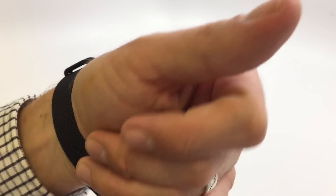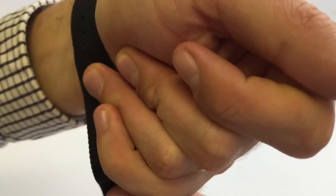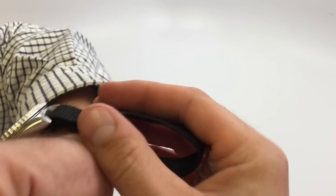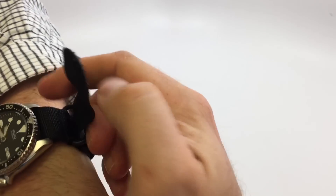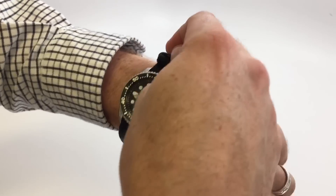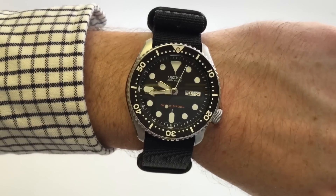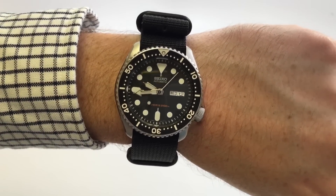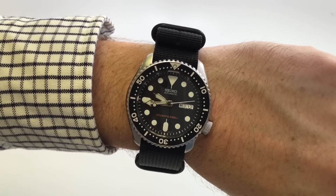Since the crown is over at the four o'clock position, it really wears like a 40mm. So if you're nervous that the 42mm would be too big and you're more of a 40mm person, don't be shy — it wears small for sure. I have a seven-inch wrist, and here's the wrist shot with the 42mm case.